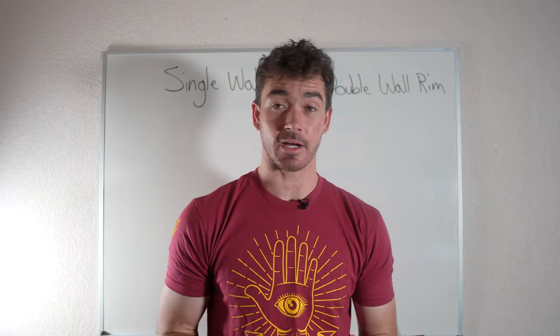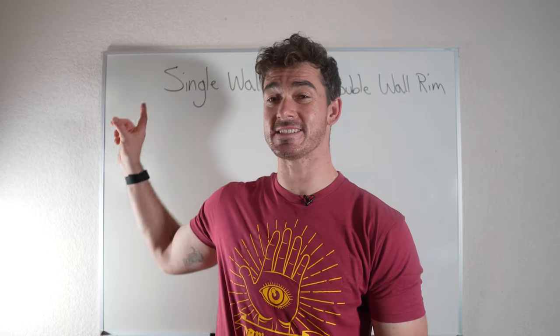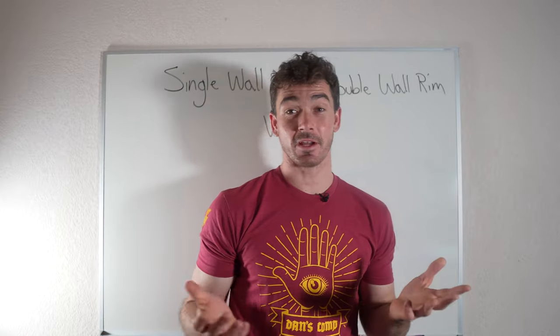What's up guys, Douglas from DougsterBob.com here. Today we're going to be talking about the difference in single wall rims versus double wall rims — does it really matter? We're going to find out.